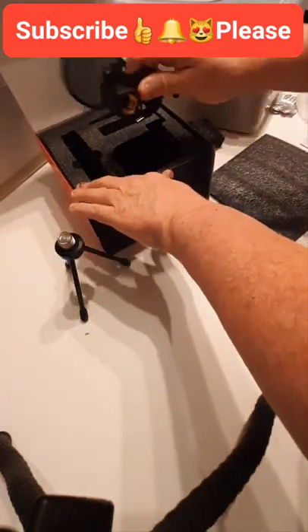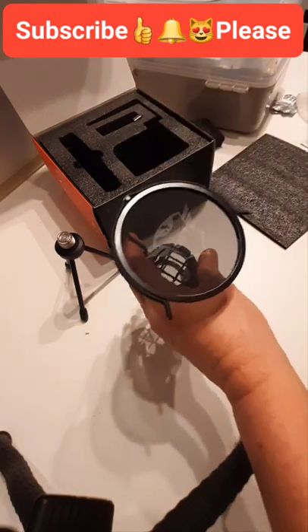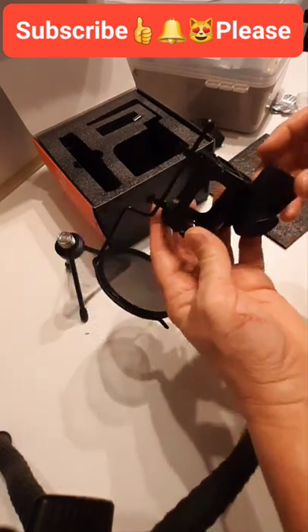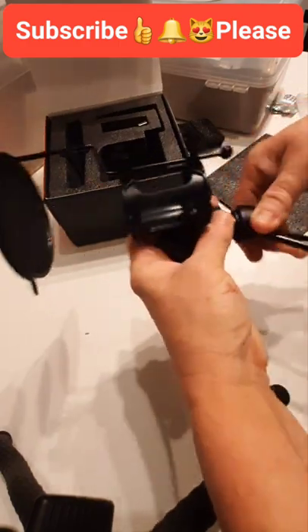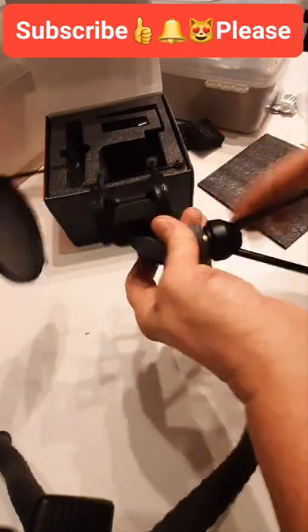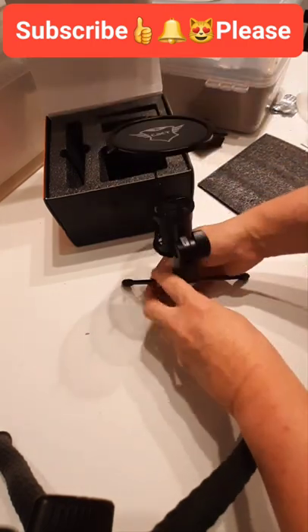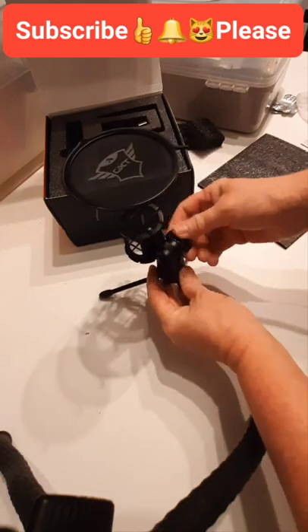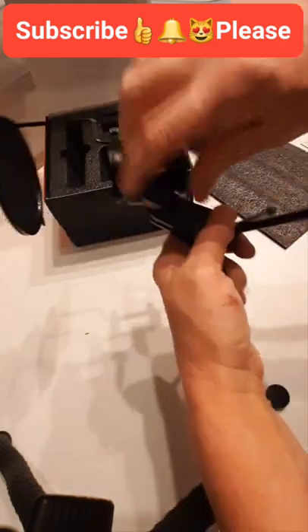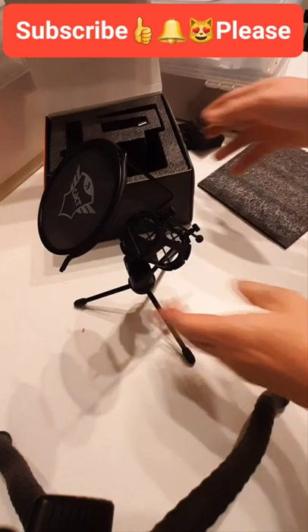That's the spit guard — yep, look. I don't know why they've given us that, I mean I'm not going to stick that on there. This obviously screws on here. Just for this purpose I'm going to put it down properly. We've got a tilt so we can twiddle it. Make sure all of these are tight before you start recording. We'll put that to the side so you can see it a bit better.